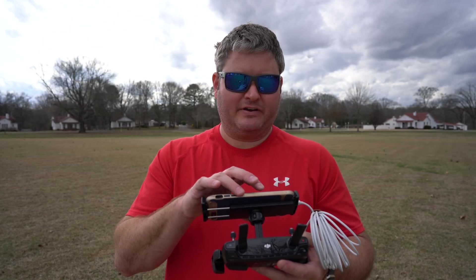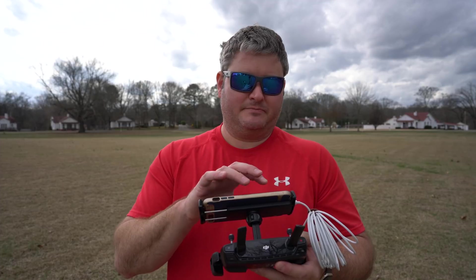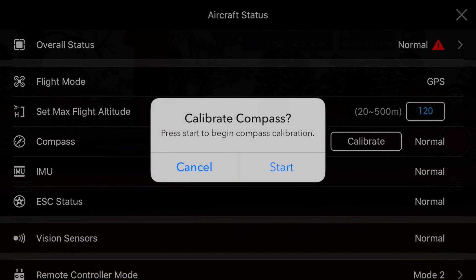Within the app towards the top left, look for where it says 'Ready to Go GPS.' If you're indoors it may not say GPS, but in this case I'm outside. Click 'Ready to Go GPS,' then down at the bottom where it says 'Compass' — it's the fourth item down — click 'Calibrate.' It will ask: do you want to start the compass calibration?